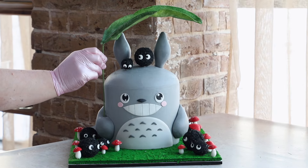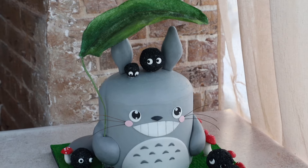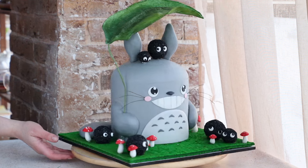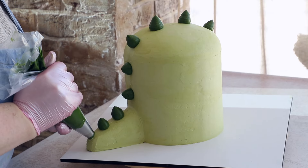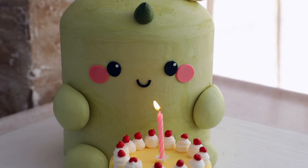Look at how incredibly cute our cakes turned out! I hope this video was helpful and you learned at least a couple of new tricks and professional secrets. Visit our school's website for new lessons and sign up for our basic cake baking course — all the links are below the video. This was Nastasya and Elegant Sweets. Bye-bye, until next time!